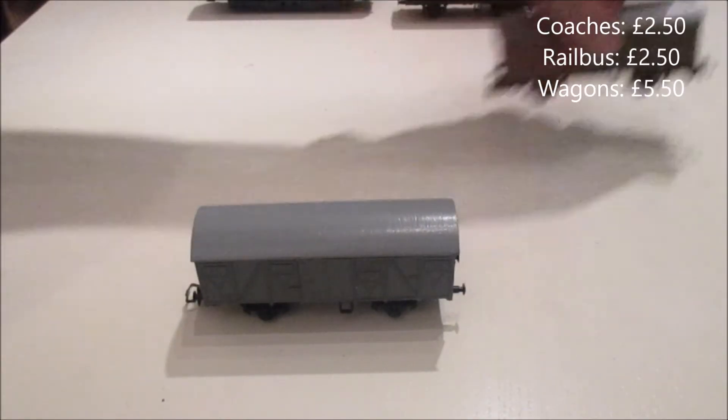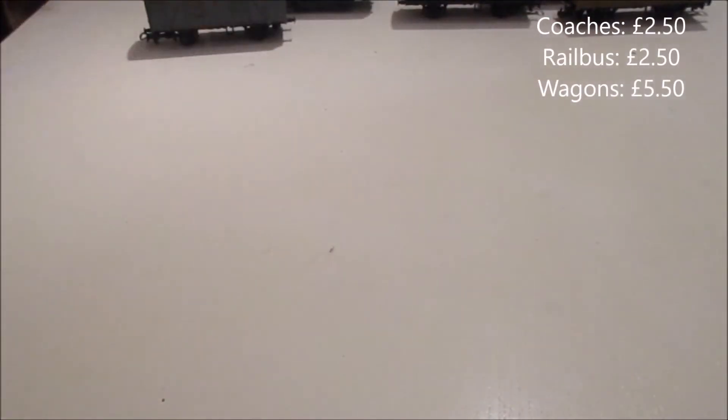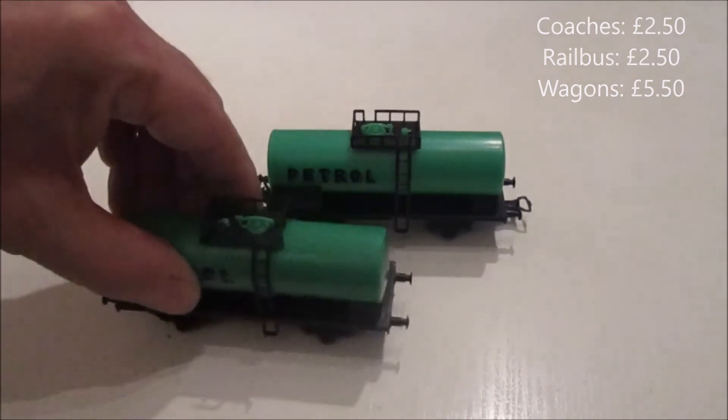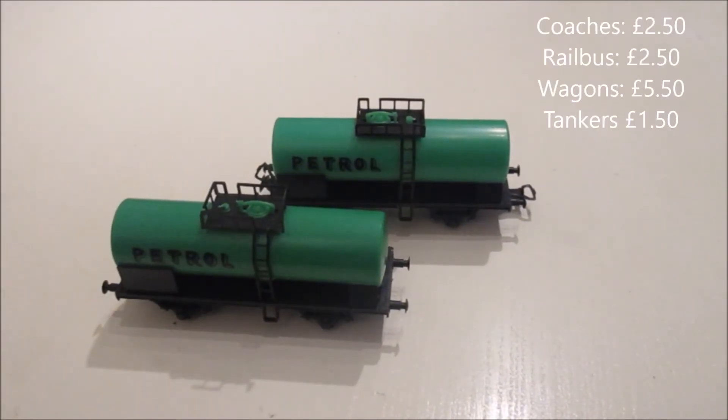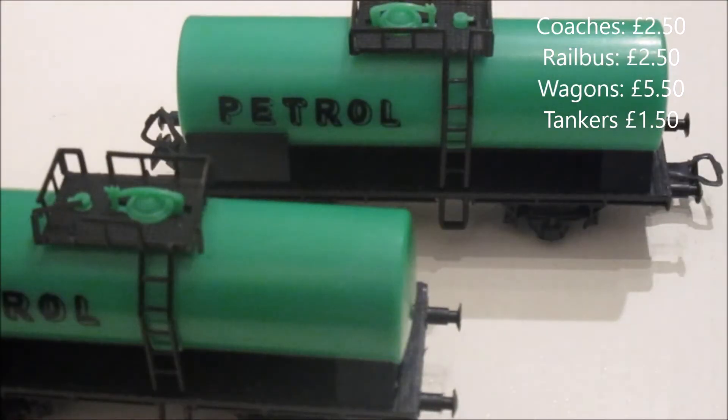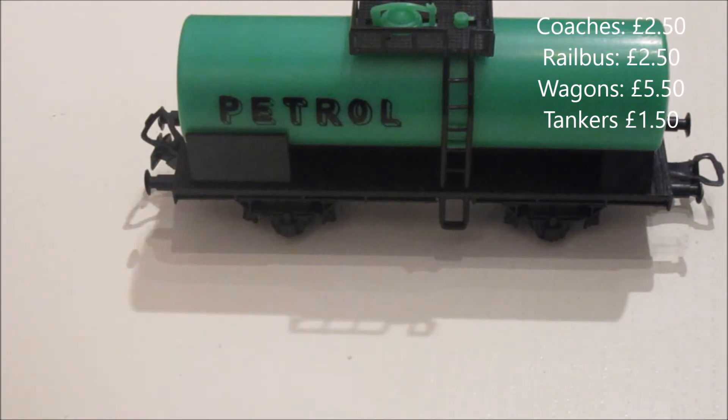Also as part of the same job lot I got a couple of fuel tankers. Yes, they've got 'petrol' written on the side and they're green, but once they're painted up and weathered they will look absolutely fine. So now I'll have a nice little group of rolling stock — goods wagons and coaches.